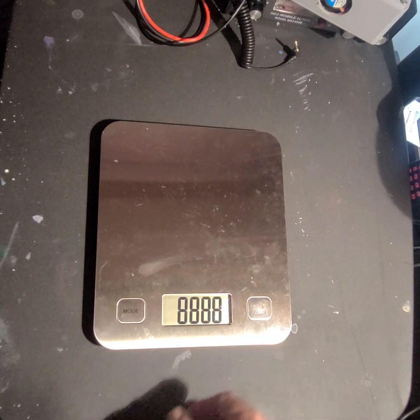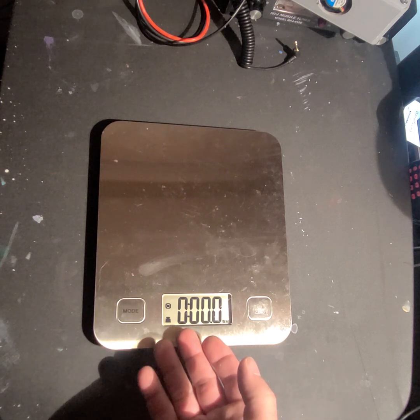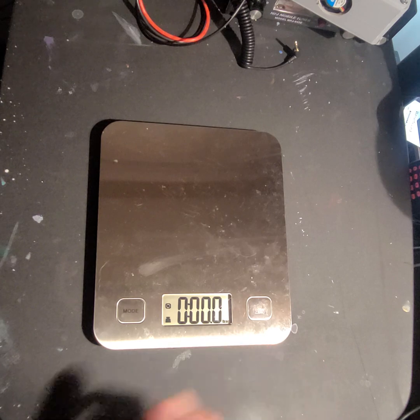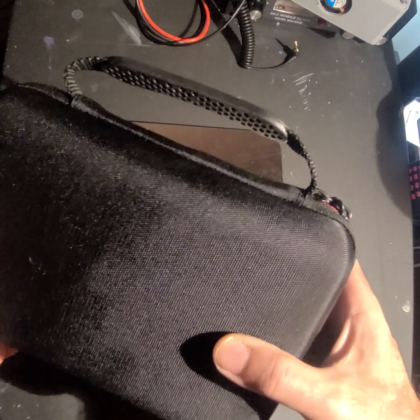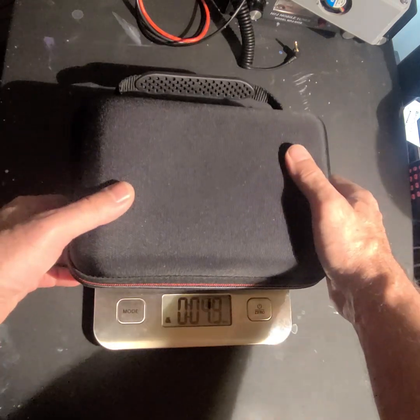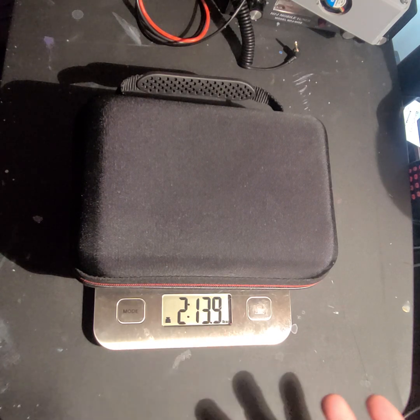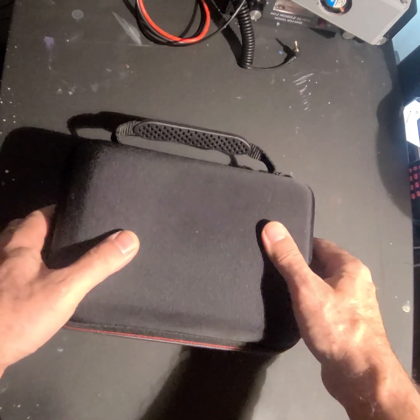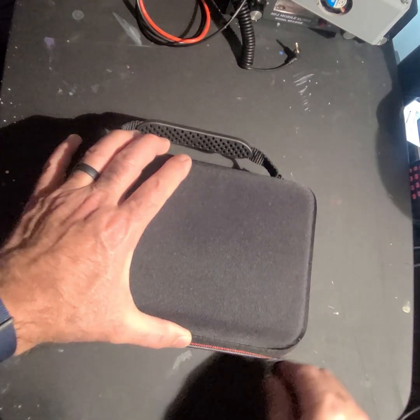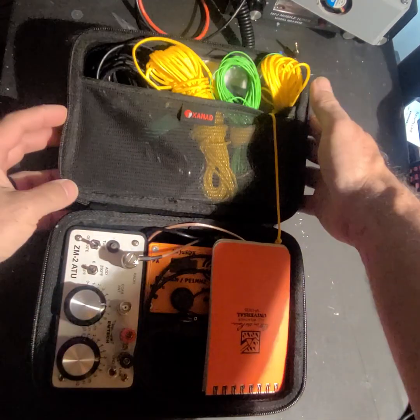This scale measures in a variety of ways but I have it set to pounds and ounces. This is my SOTA kit — one of them anyway — two pounds 13.9 ounces, we'll call it three pounds.